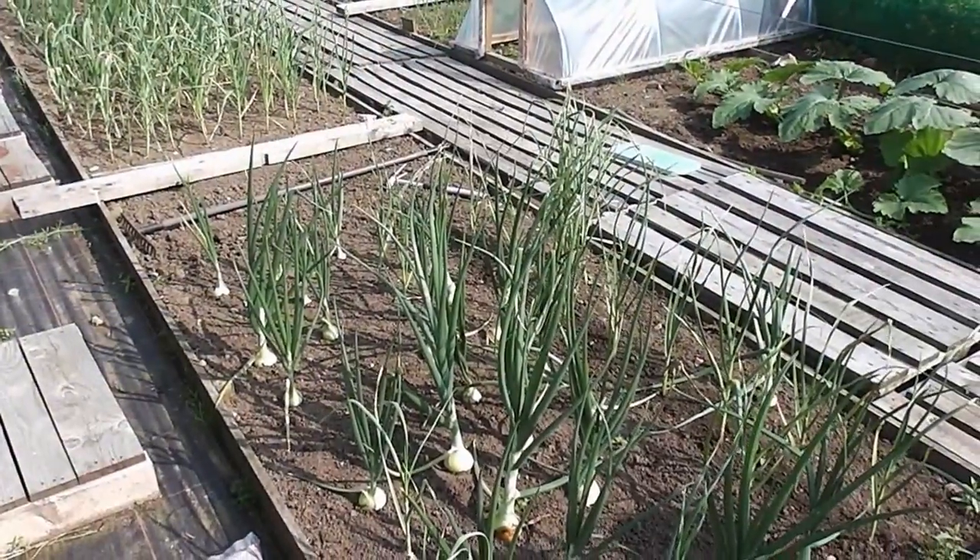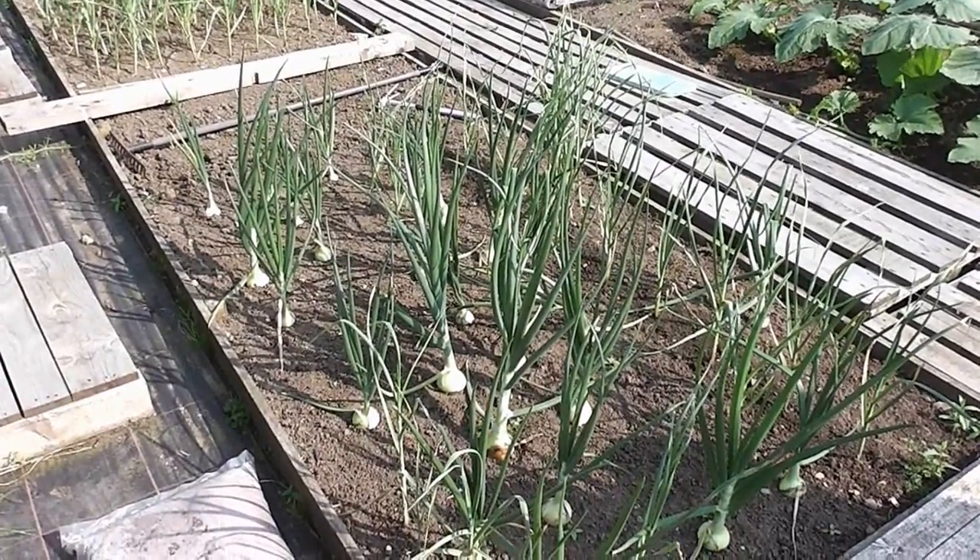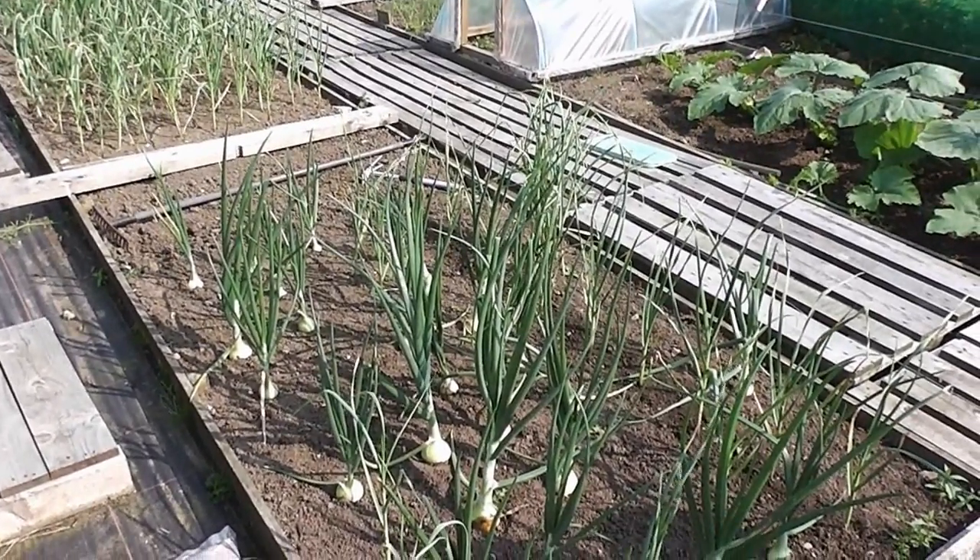Right then, let's have a look around the plot. Right then folks, another two weekly tour. I'll just give you a quick tour here, I won't go into much detail because we've got some disasters to report and I'll have a look at my giant marrow and stuff.